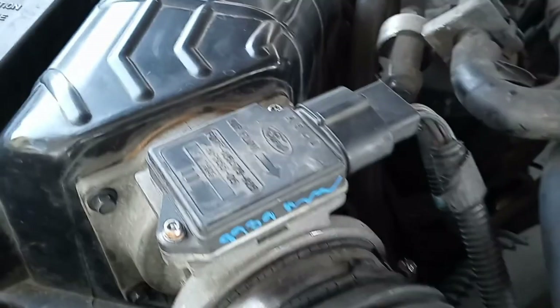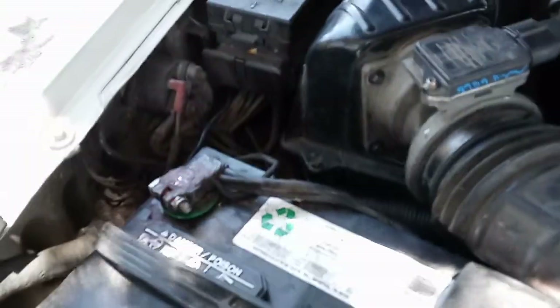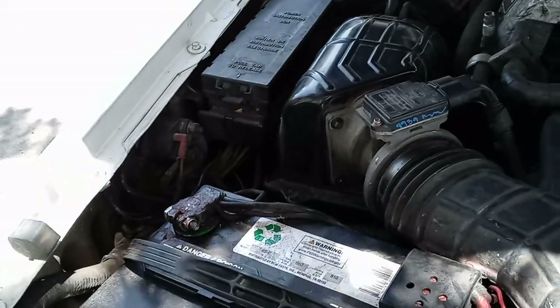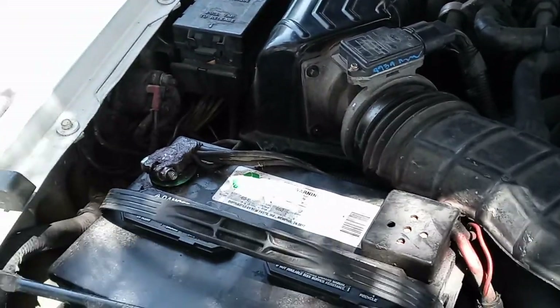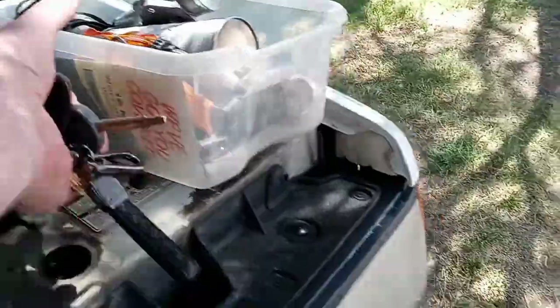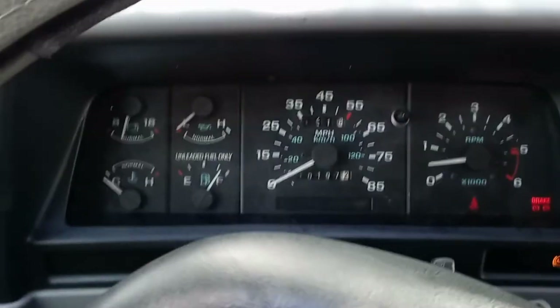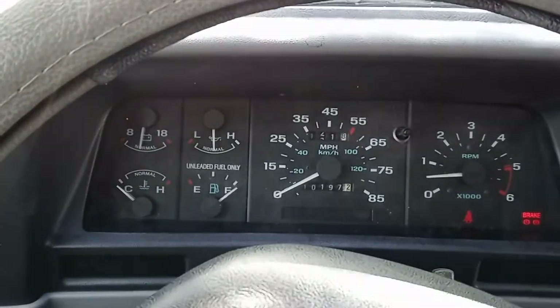I've finally got my air box screwed in nice and tight, got my throttle body cover back on — so now she looks factory again — and the new mass airflow sensor is in, all cleaned up. Since it's a pretty fresh start and it hasn't learned how to idle yet, I'm just going to try her and see how she does. It's running a little better now.